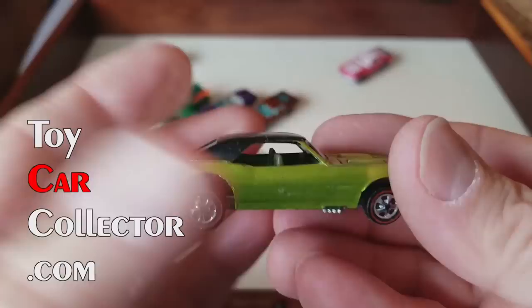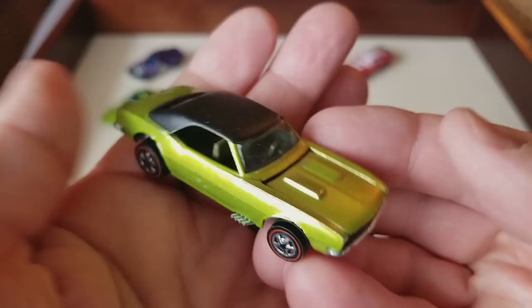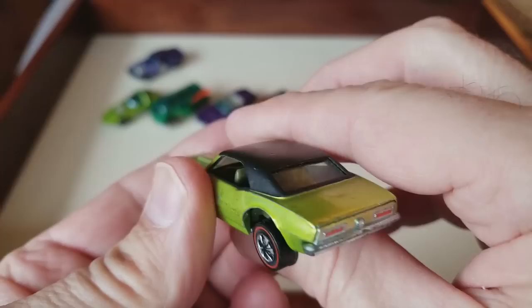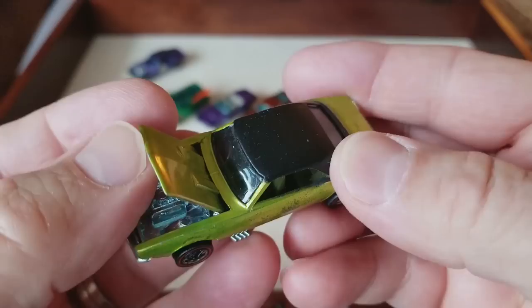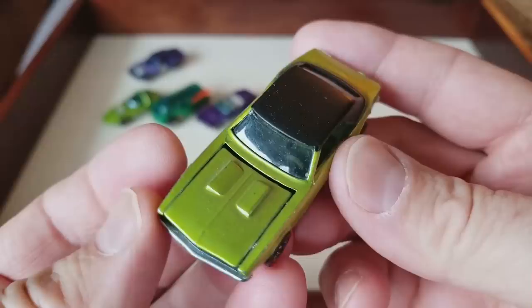Next car up: an Antifreeze Camaro, Antifreeze US tab base Camaro. Now there's a hard-to-get car. Those are early wheels on there too — got the sort of flattish looking wheels. They look Hong Kong-ish but they're not — they're US wheels. This is a very early lime tail US Camaro. That's a good car right there, that is a tough car. Green interior, the whole bit — that's a beauty. You don't find that every day, lime US Camaro.